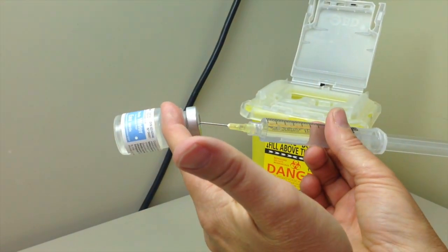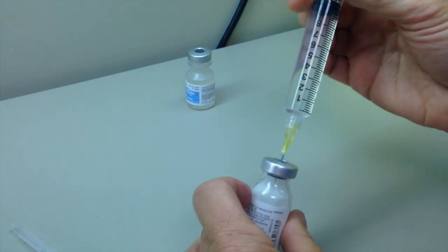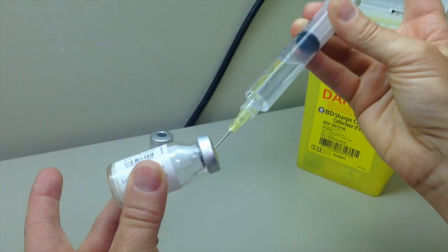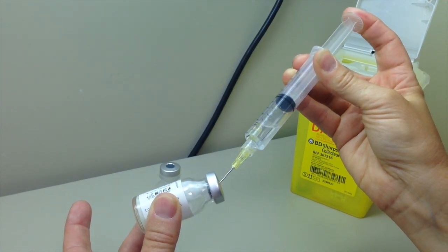Remove needle from vial and access medication vial as explained earlier. Slowly inject the diluent into the vial. Inject on the bottle shoulder a small quantity of diluent, then pull back air into your syringe until the complete quantity of diluent is in the medication vial.